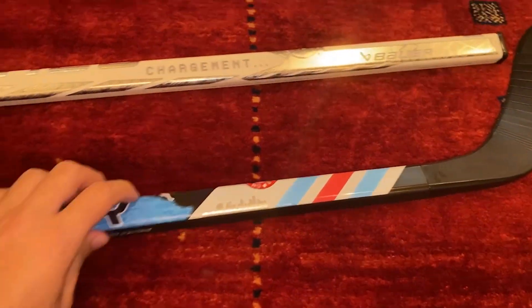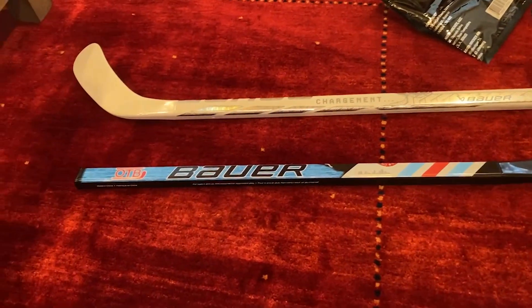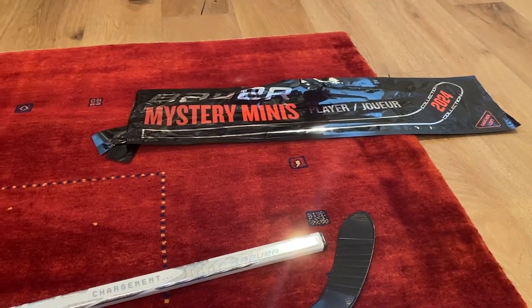There you go. There's a tiny unboxing of these Bauer Mystery Minis — $30, at least I think they're $30. It's been a great unboxing.